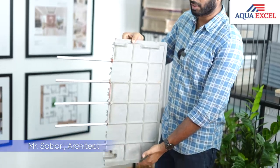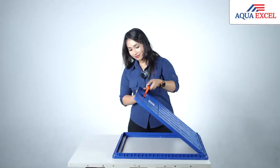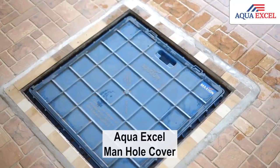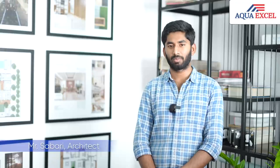You can see the rod going inside. They provide a removable key which goes in like this and then you can remove it. This detachable key is a child safety feature — without it, you cannot remove the lid itself. As an architect, we appreciate the design and effort the AquaXL team has taken to this product. We will recommend to every client.